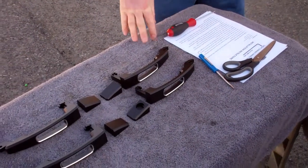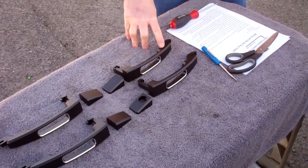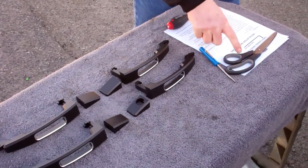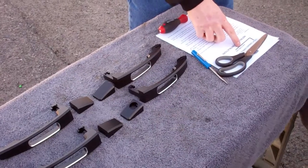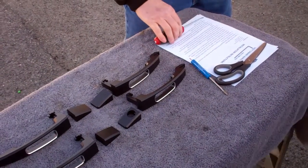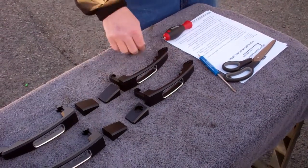We're here today to show you how easy installation of your American Brother design handles on your new Cruze will be. We've got our scissors, 3/64 Allen wrench, a small screwdriver, and a T20 Torx driver, along with our new handles and instructions.